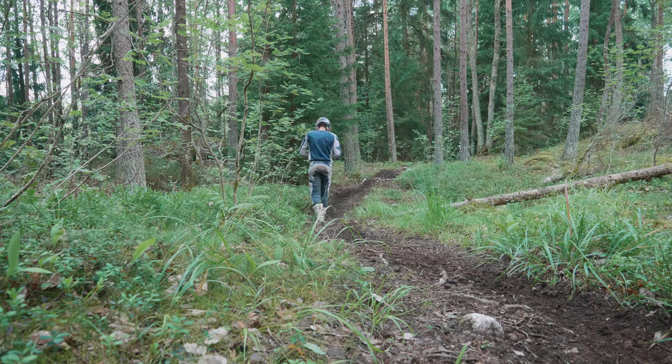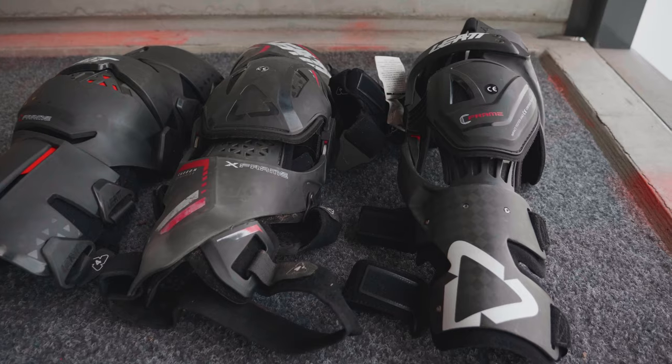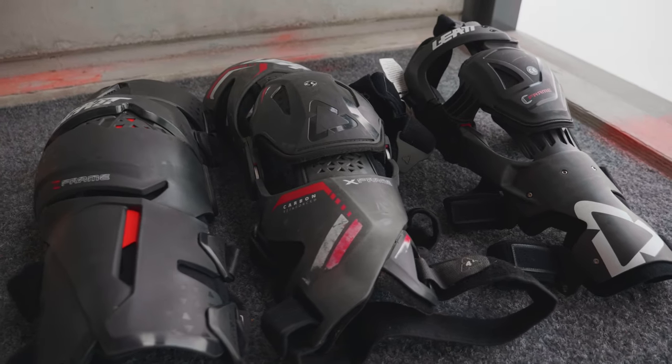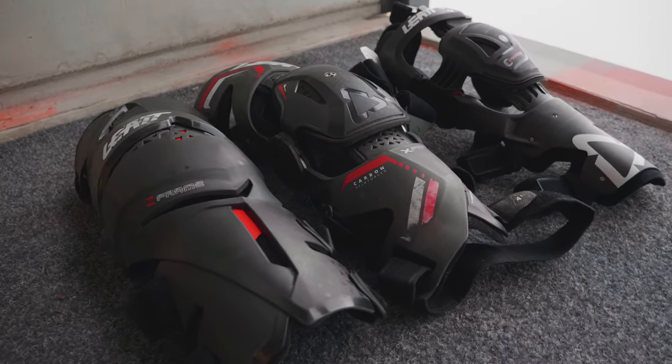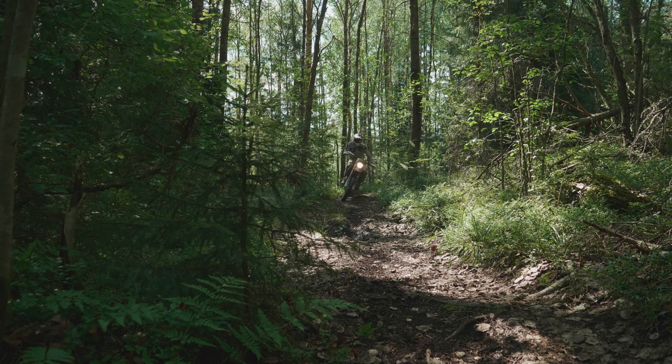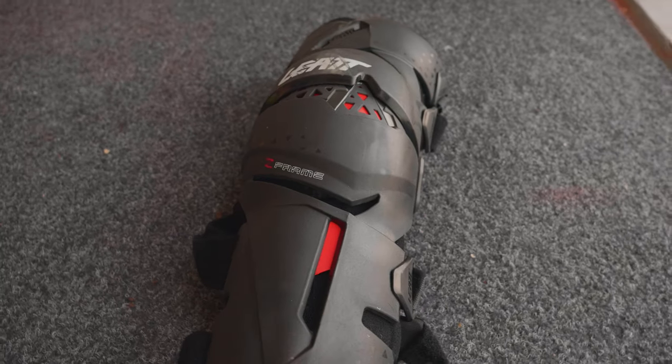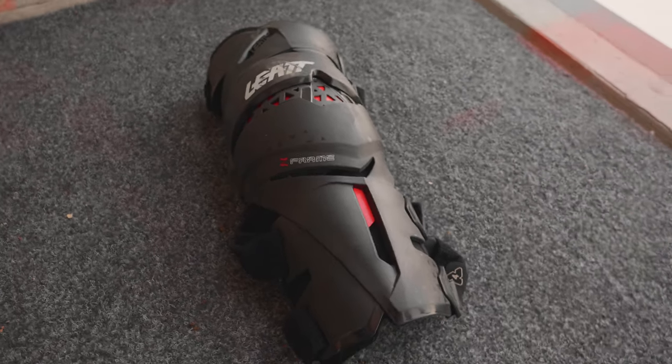A few months ago, Leet was kind enough to send me all of their three knee braces for a test, and here's what I found out from those knee braces.